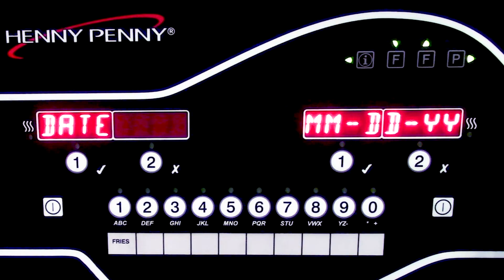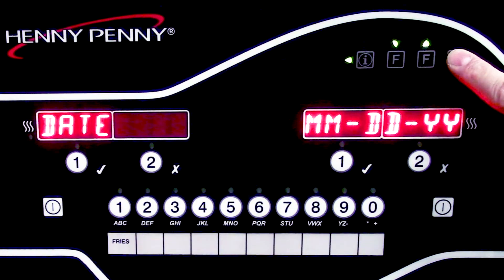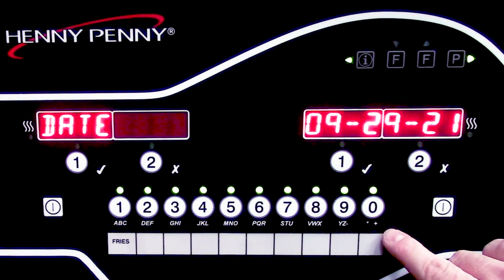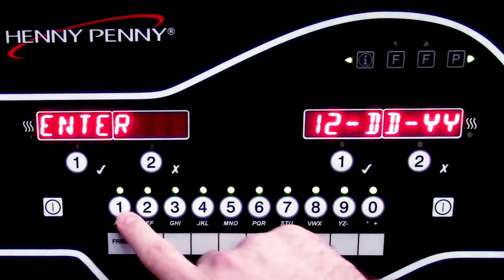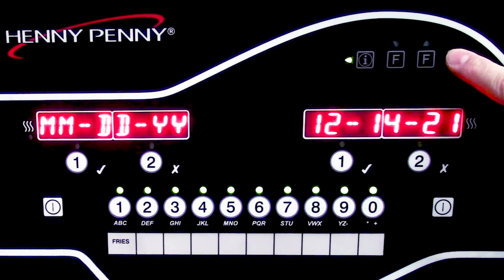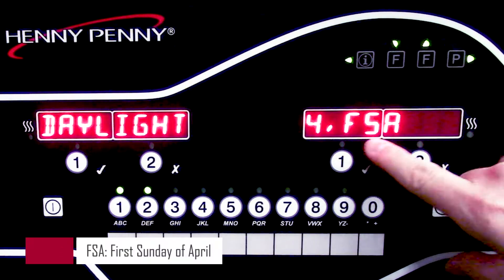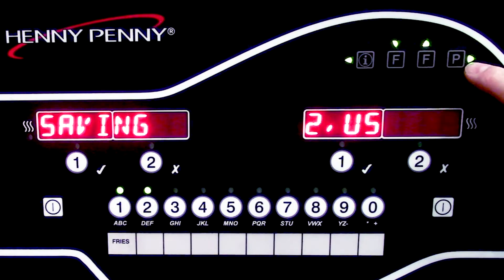Now it's going to ask me for the date format. Generally, we're going to have the month, the day, and the year. I'll go ahead and hit the P button to go to our next step, and it's going to ask me to enter the date. I can use the product buttons again below to go ahead and enter the month, the day, and the year. Today is December 14th of 2021. Now it's going to ask us if we want to use daylight savings time — for US, or we can have that option off, or for Europe we can select Europe. We'll go ahead and go back to US and select that option.